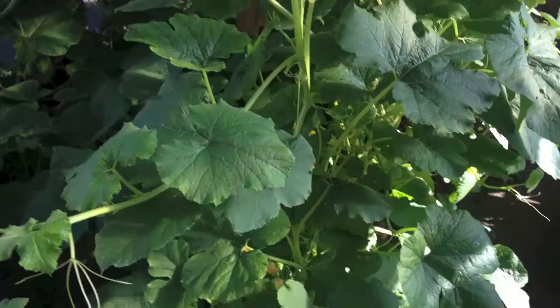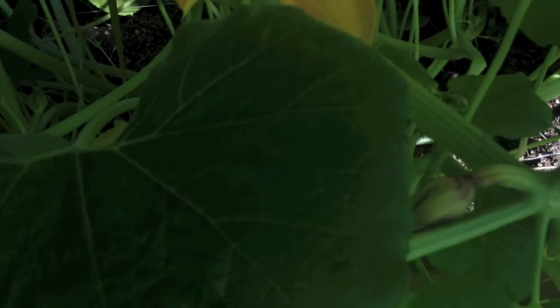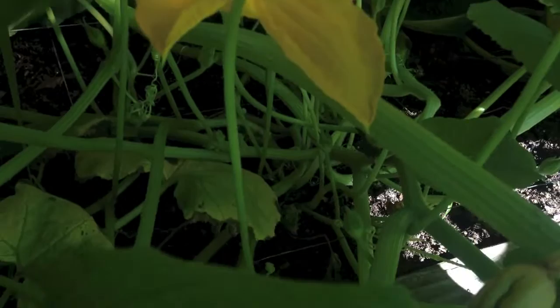I have a spaghetti squash plant that's growing here. I've got it growing up a vine. I've noticed that my fruit hasn't been developing — it would flower, have that little fruit there, but not form into an actual spaghetti squash. And what's happening is that when the flower forms on the end of the fruit, it's not getting pollinated by the male flowers. There are two kinds of flowers on the spaghetti squash.